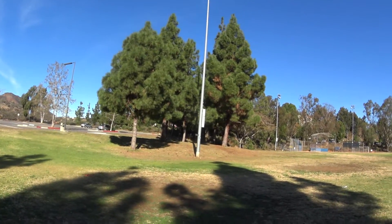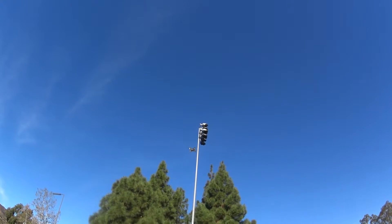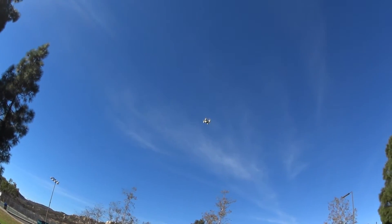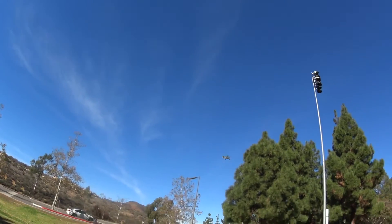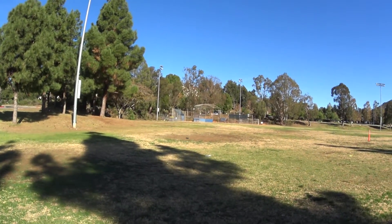This thing even handles a little bit of wind — I've got about three miles an hour wind right now and it's handling that okay. This thing is really cute. I wonder if it's got a high speed mode. I forgot to read the manual, hate it when that happens.